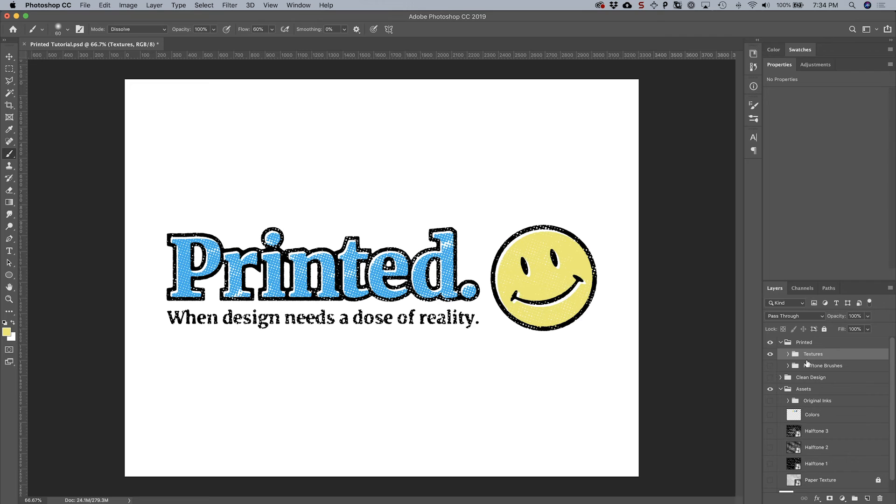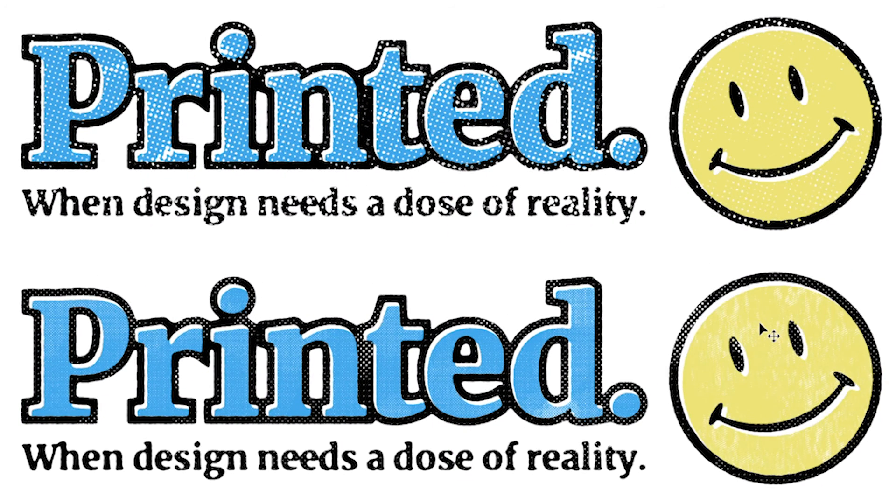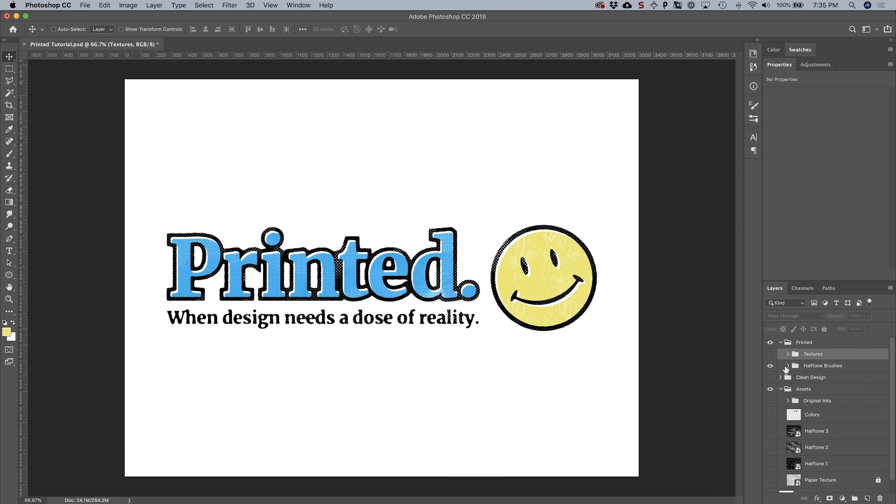There you have it — two different ways of adding texture. Turning on the halftone brushes version, you can see you have more control and can achieve a more subtle effect, but you can get a fairly nice result using the textures as well.